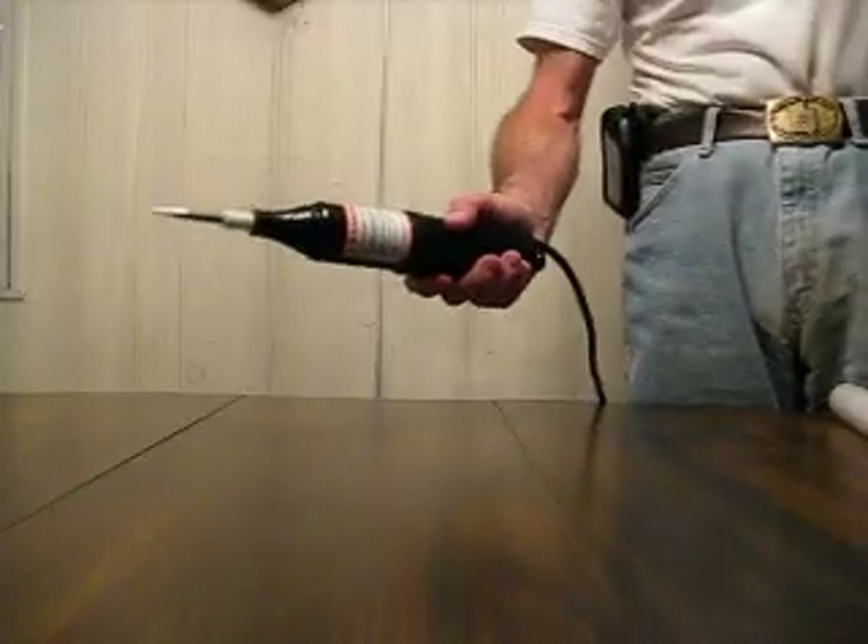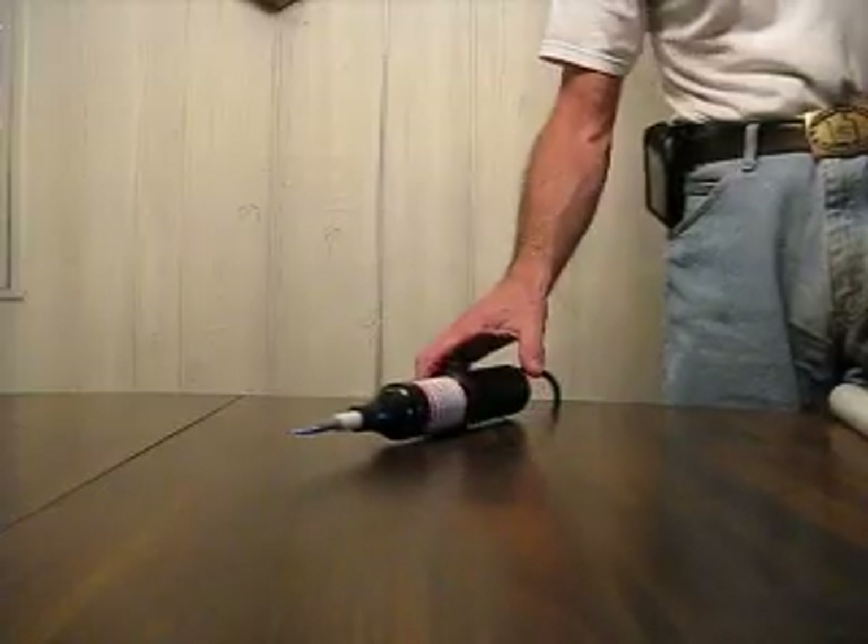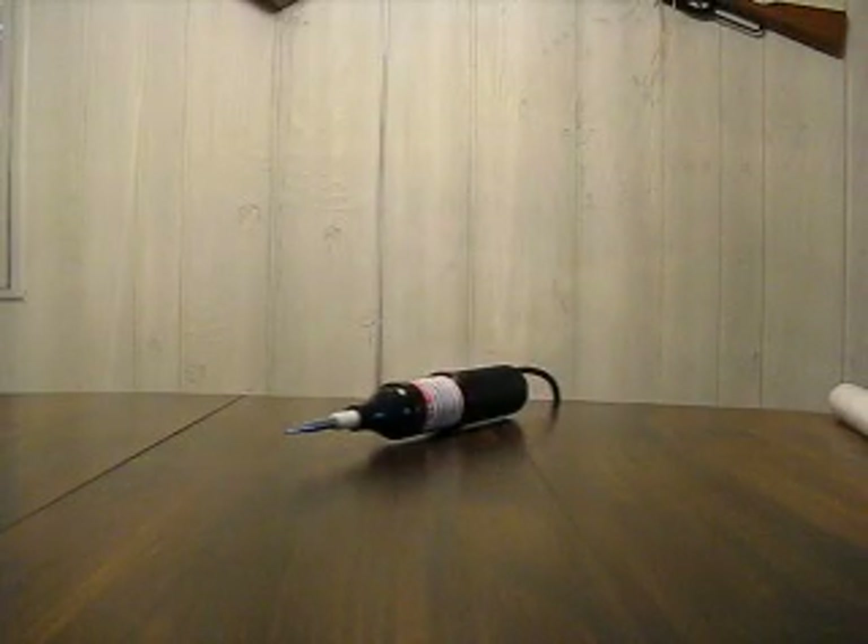Not as impressive as the big Tesla coils. I'll demonstrate it for you. First, what I want to do is shut the light off. Bear with me for a second.